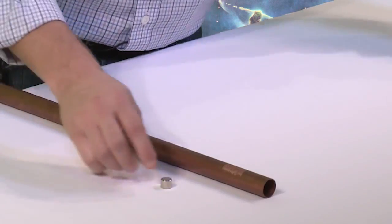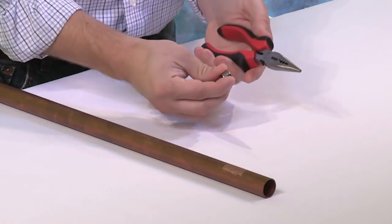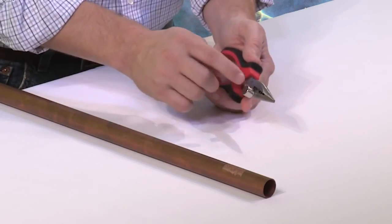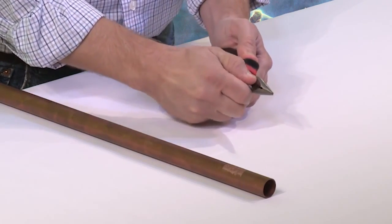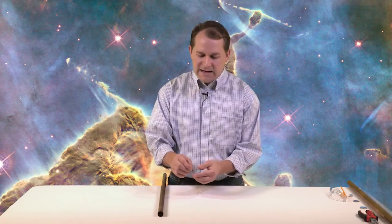Before we get started, let me show you how strong this magnet is. Here's a pair of pliers — when I bring the magnet to the pliers you can see it's strongly attracted, and when I try to pull it off it takes real effort. That's because of the special way these magnets are made. You can buy these magnets for a couple dollars online — just type in neodymium magnet or rare earth magnet.